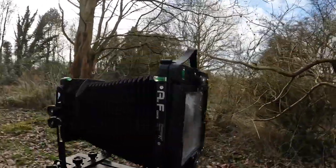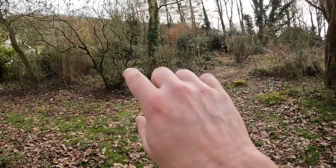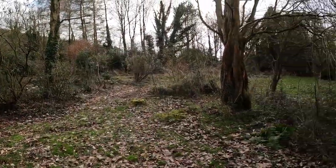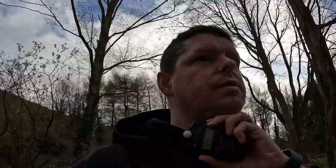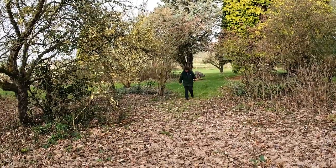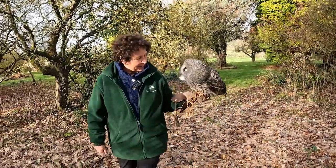Jenny has gone to get George. The Stenopaker is set up with the Schneider 210 5.6 on it. Shooting on FP4 125 — a 40th of a second at f5.6, approximately f6.3. Jenny's going to be standing in position and we're ready to shoot.